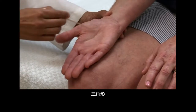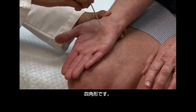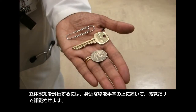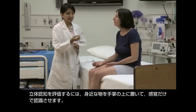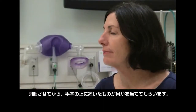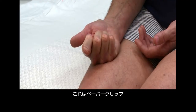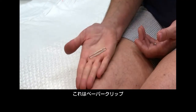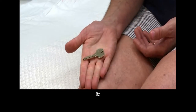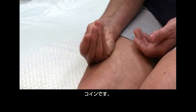Test graphesthesia by drawing shapes such as a triangle and a square on the patient's palm, then repeat the exam on the other hand. Assess stereognosis by asking the patient to recognize by feel some common objects you place in her hand, such as a paper clip, a key, and a coin. Allow her to manipulate the object to feel it with her fingertips, then have her identify each object with eyes closed.